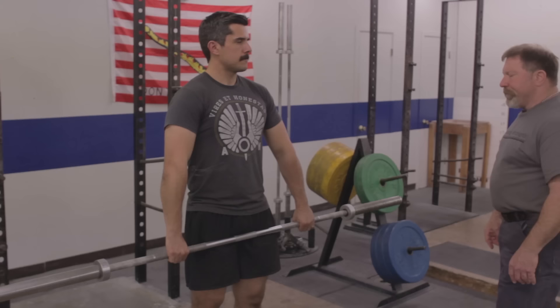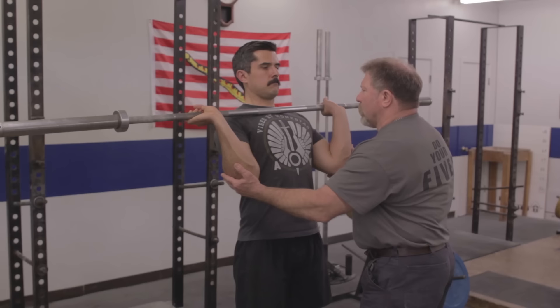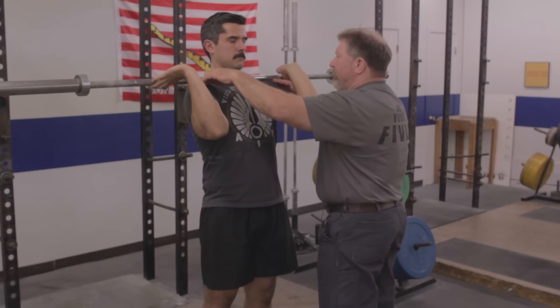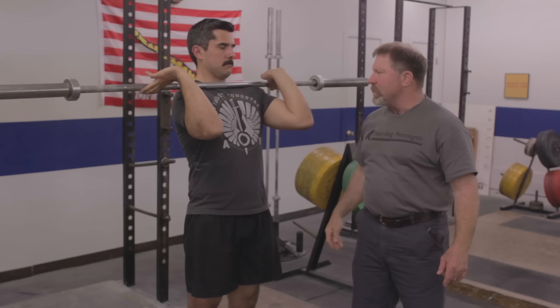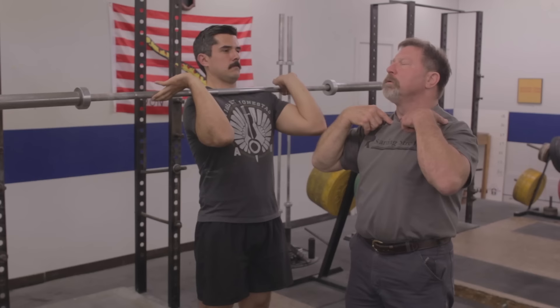Arms don't bend until later. Chest is up. The second position to learn is the rack position — just get the bar up on your shoulders with elbows up. The bar sits on the meat of the deltoids. The critical aspect is that the barbell is not in the hands — the weight of the bar is on the anterior deltoids. This is shoulder flexion: it raises the anterior delt so the barbell sits very comfortably on this muscle belly and keeps the barbell away from the clavicles.